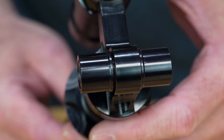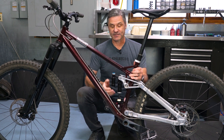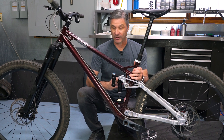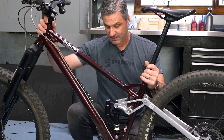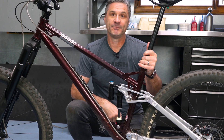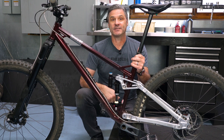Step number two, we've installed the mounting hardware into the damper assembly, and now we've mounted it to the bike. From here, we want to cycle the suspension completely to ensure there's no collision with the shock or any other components. All we're going to do is cycle the suspension all the way down, all the way up, ensuring that there's no interference anywhere on your frame. After cycling the suspension and confirming there's no interference, we're ready to take the shock off and move on to step three.